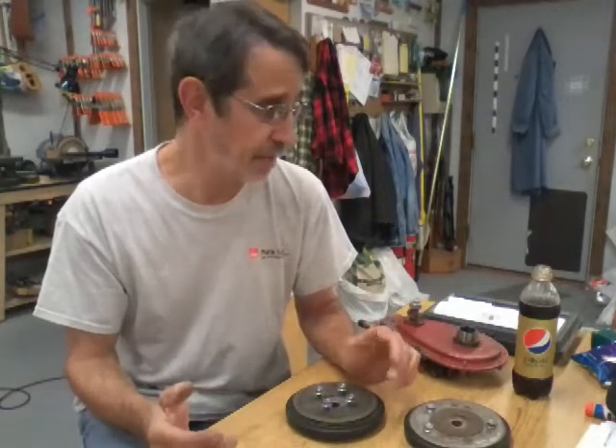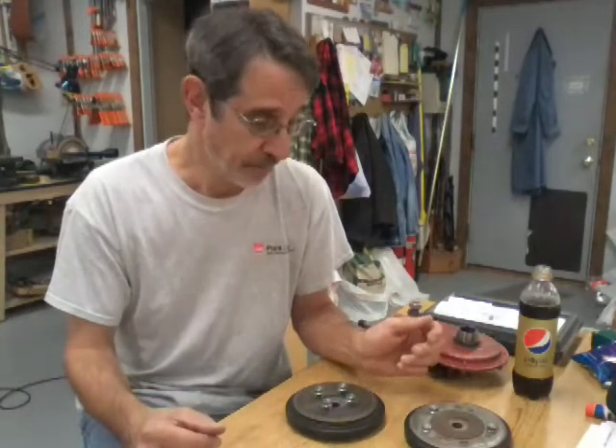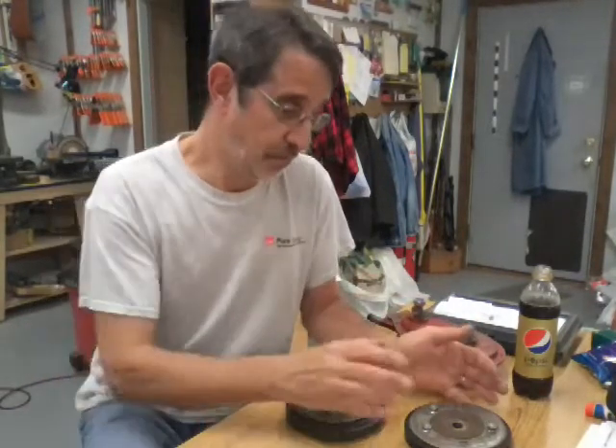A few years back my boss at work found out I blew the engine on my Snapper. My boss Tim found out and his father said, 'Jim, I've got a Snapper behind my garage I don't use anymore — why don't you come get it and use it until yours is fixed.' Well, when I got mine fixed, he didn't want it back.